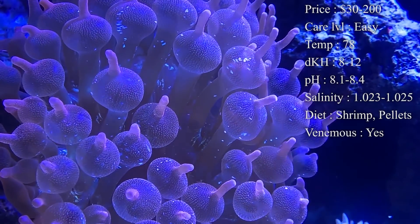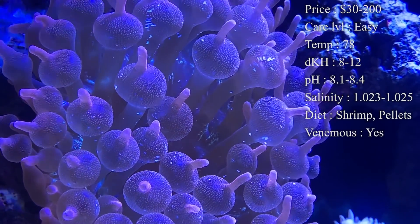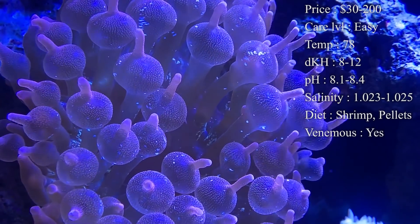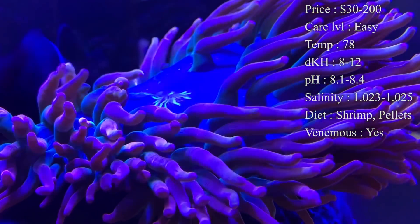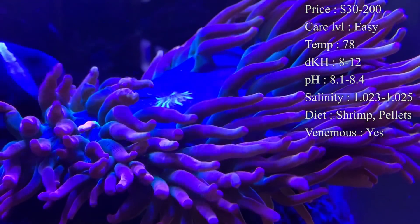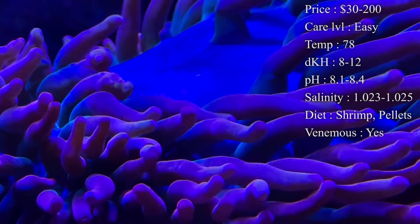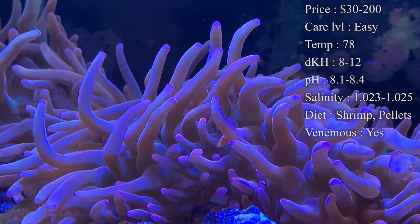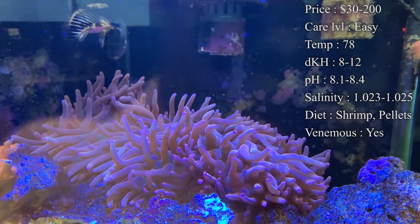Diet: these guys have a mouth right in the middle of them. They will eat shrimp — from the grocery store. That's the best thing I feed them. Just thaw out a piece, cut up a little bitty piece, and make sure you don't give them too big of a piece because whatever they do not want, they will spit out and that will float around in your tank. They will also eat liquid food — a lot of times when I squirt oyster feast or roe near powerheads for the corals, they will also grab that. And even some coral pellets you can throw on them and they'll grab those.